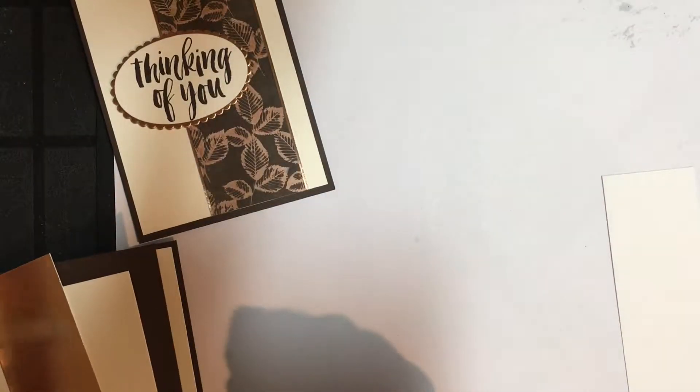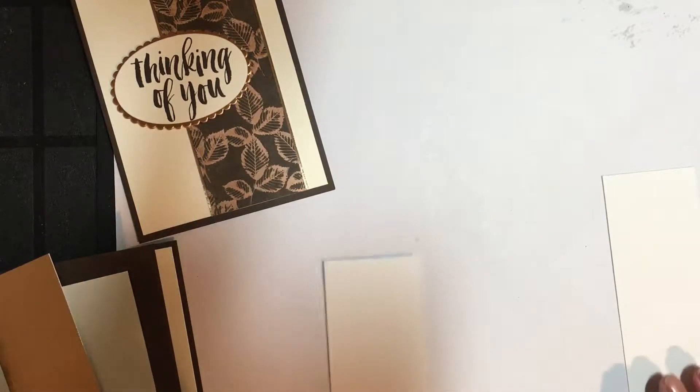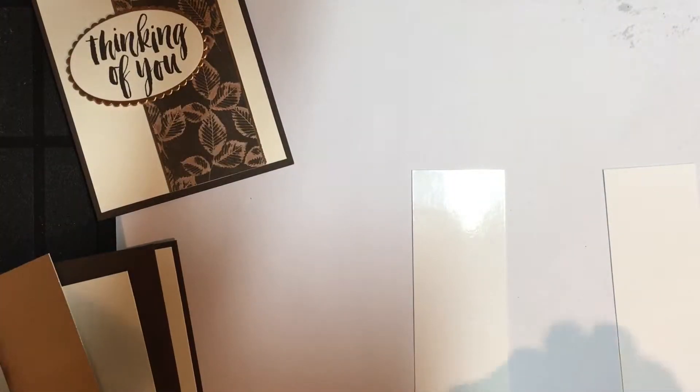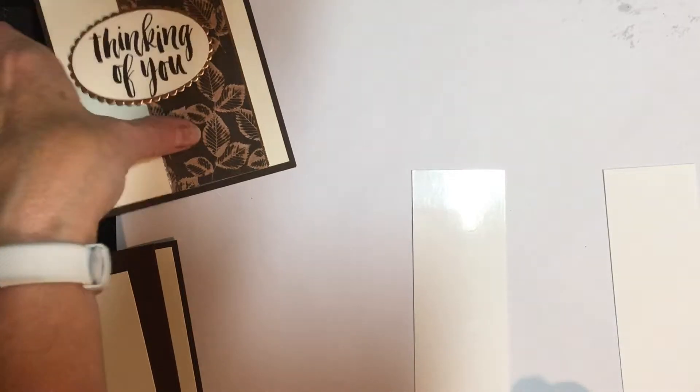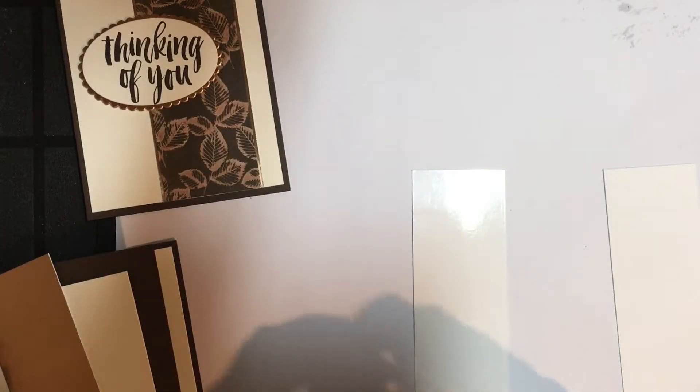We'll go ahead and do the stamping and then I will show you how I got the color behind it. It's because we've used the brayer with the Early Espresso ink and after it's dried you can roll over it and make it as dark as you like. You can see the shimmer in that — it just turned out gorgeous. Just love it.